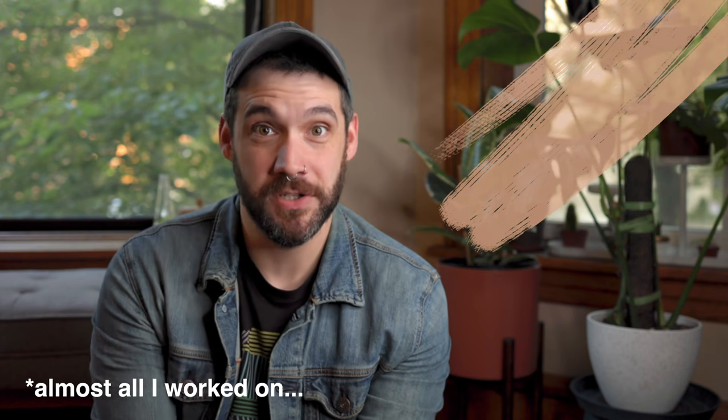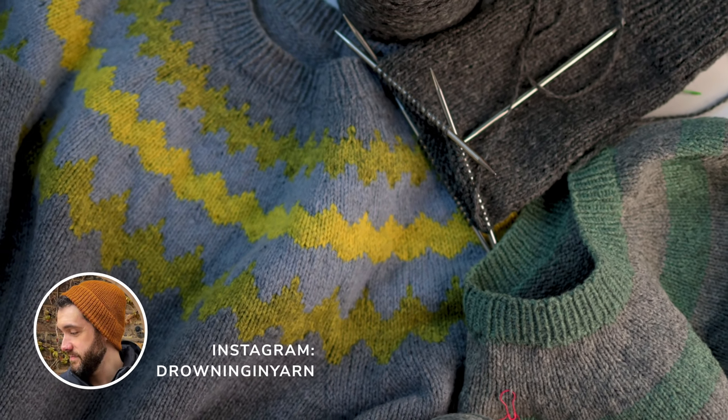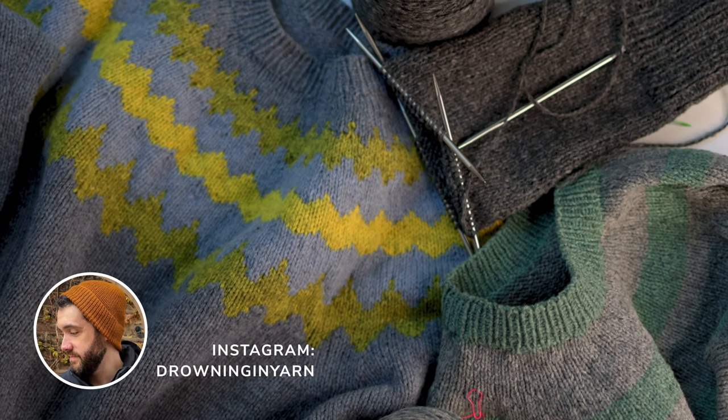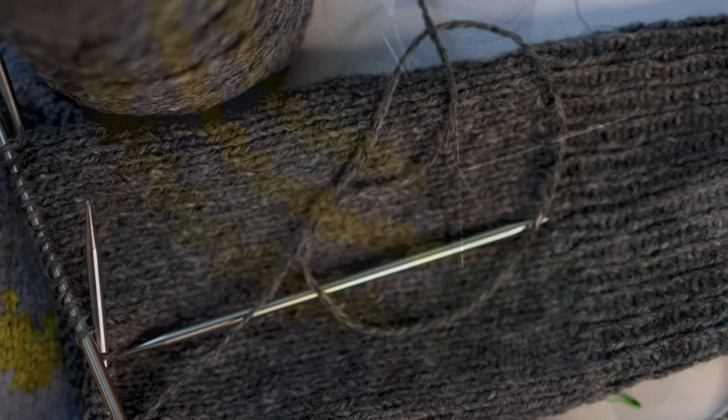Welcome back to Drowning in Yarn. I'm Caleb. I took a couple weeks off to just relax and knit a lot, and all I worked on during that time was sweaters. So I thought it'd be really fun to talk to y'all about sweaters as we're heading into fall. It's going to be sort of an unofficial sweater month here on Drowning in Yarn. What better way to kick that off than by showing you my favorite way to cast on sweaters.